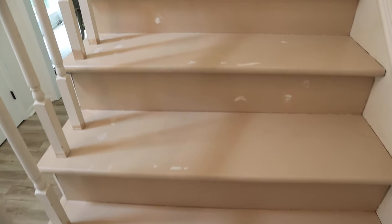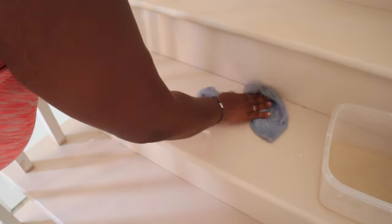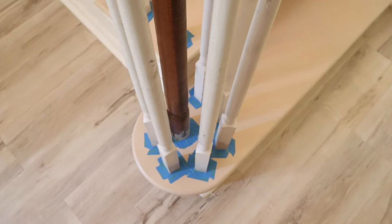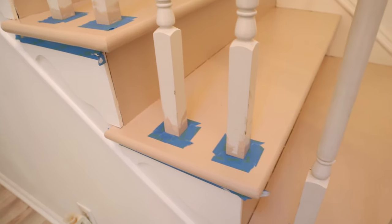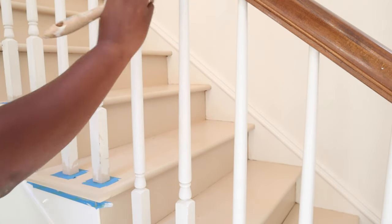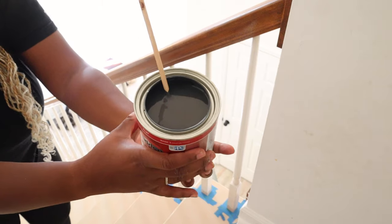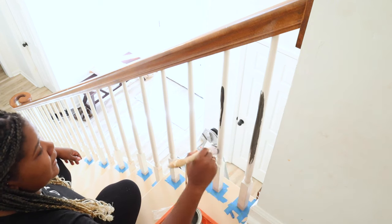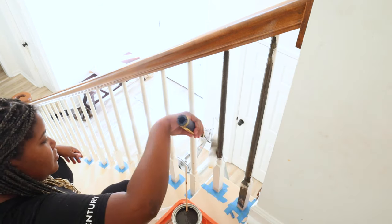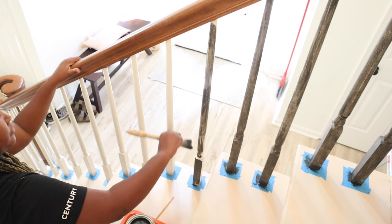After the first coat I noticed some holes I hadn't filled, so I went back, filled those, wiped everything down, and did the second coat. Next I started to tape around the balusters to get them ready for painting. I cleaned each one off, then applied a clear primer from Country Chic to make sure the paint would adhere. After that I came in with Onyx — I love this color because it's not too black — and painted each baluster using both a brush and a roller.